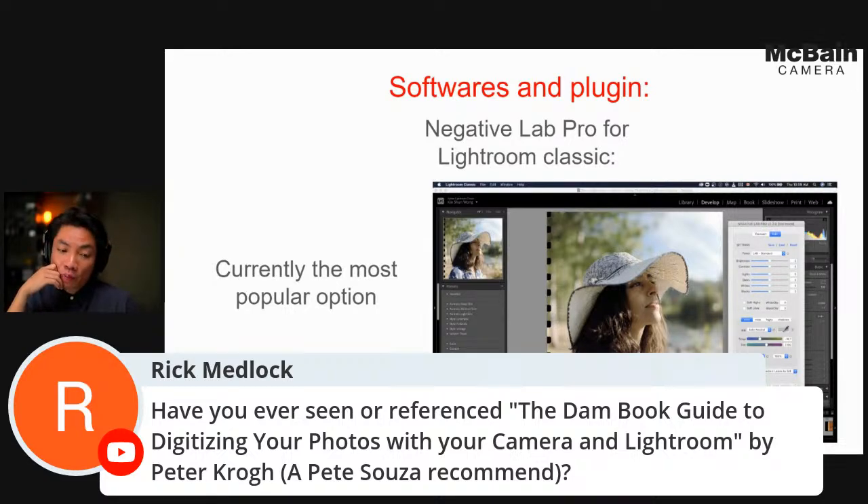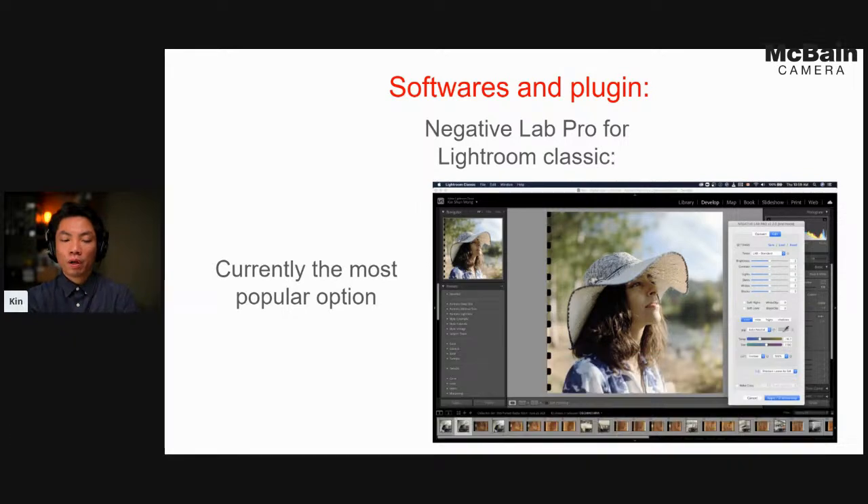Regarding the question about a Dummies Guide to digitalizing photos with your camera and Lightroom: I would wonder if that also teaches how to do it manually with a plugin, because one way to do it is to create a reverse curve for the photo, subtract the film base color from your negative, then change the RGB channels to get the right film color. I'll be honest, I haven't been very successful doing it that way, which is kind of why I went with Negative Lab Pro — it seems to be the easiest tool. Definitely worth checking that book out.